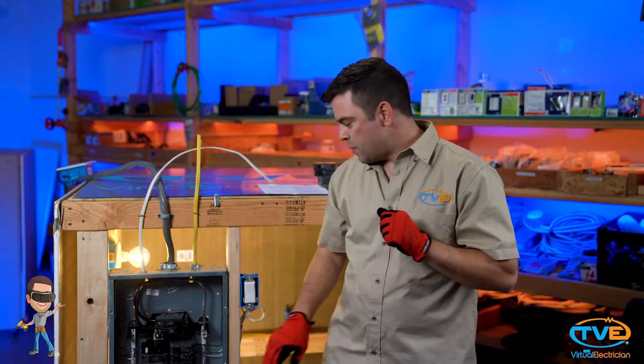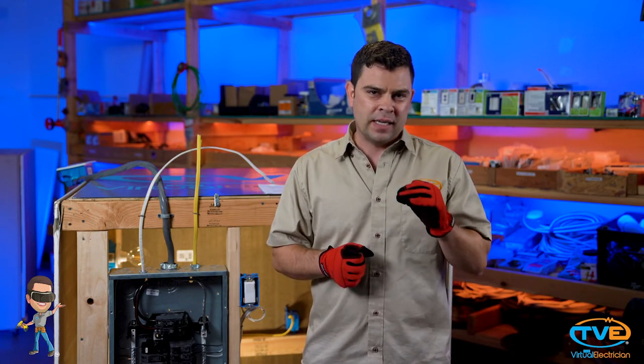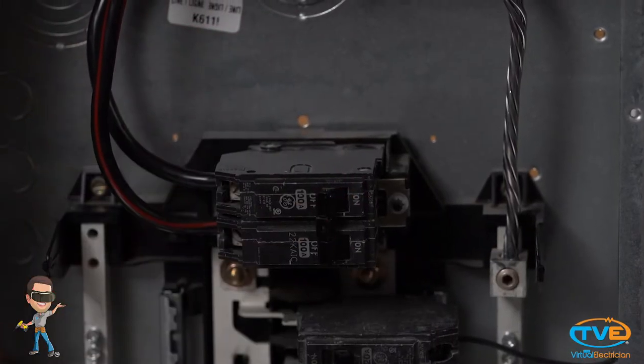Remember, the bus bar and everything connected to the bus bar is energized, so to be safe, your best chance of not getting shocked is to turn the main breaker off. Once you do this, the bus bar will be de-energized. However, you'll be left in the dark, so make sure you have a headlamp or some sort of battery-operated light so you can see what you're doing. Let's go ahead and turn the main breaker off. I'm still going to have light because my lights are not connected to this panel.